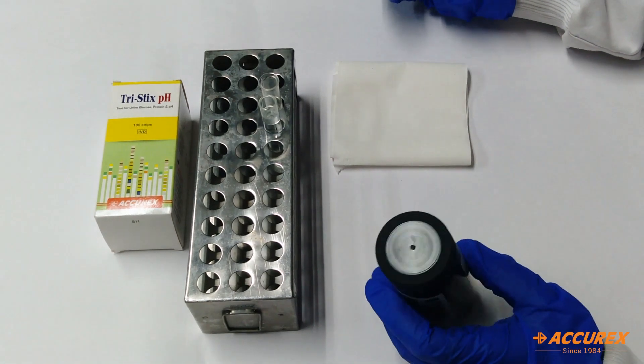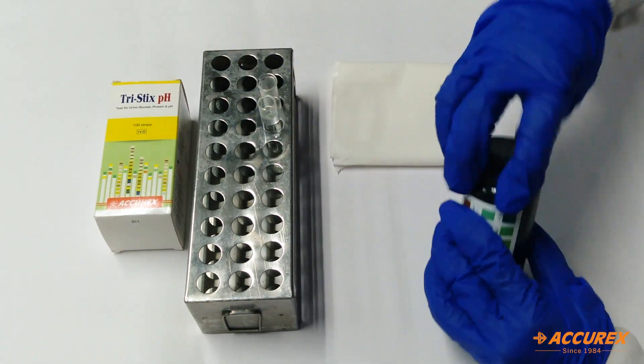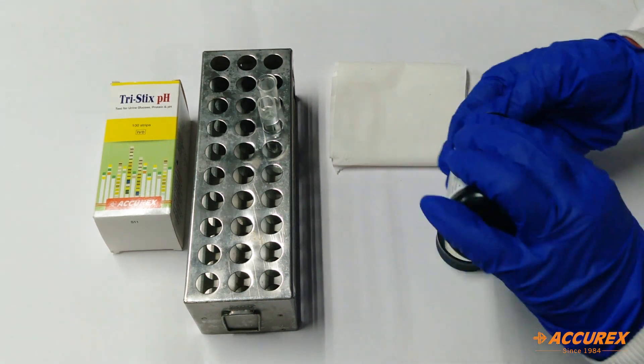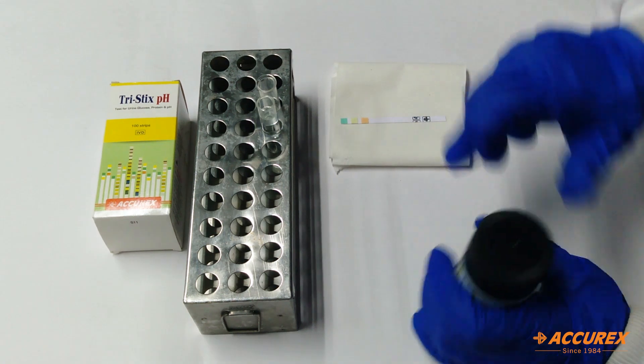For the testing part we need a urine sample, and I have already taken it into the tube. Now take one strip from the bottle and close the bottle immediately to avoid air contamination.